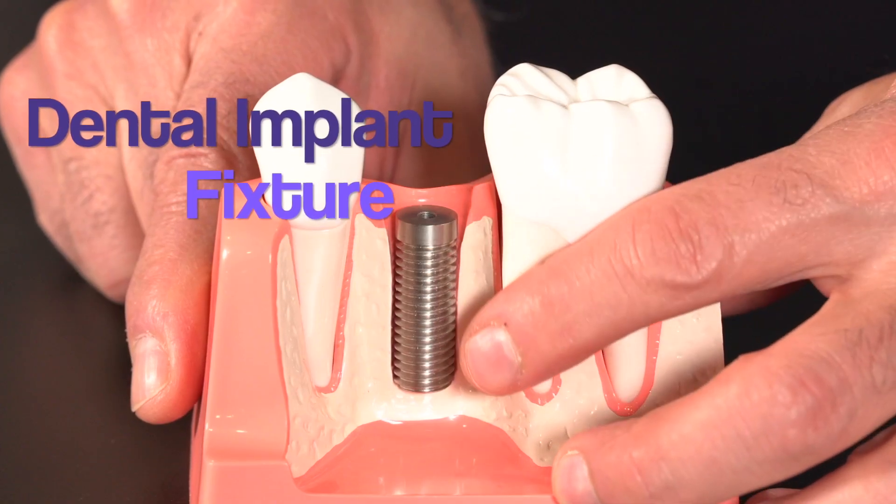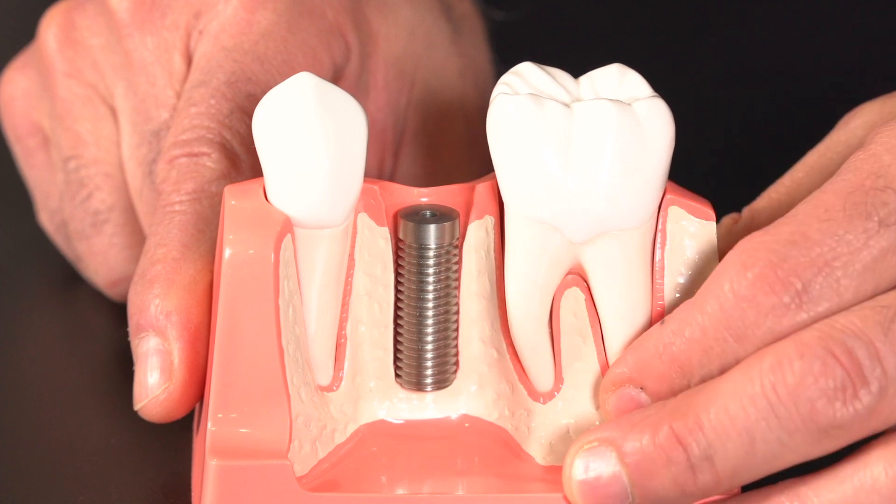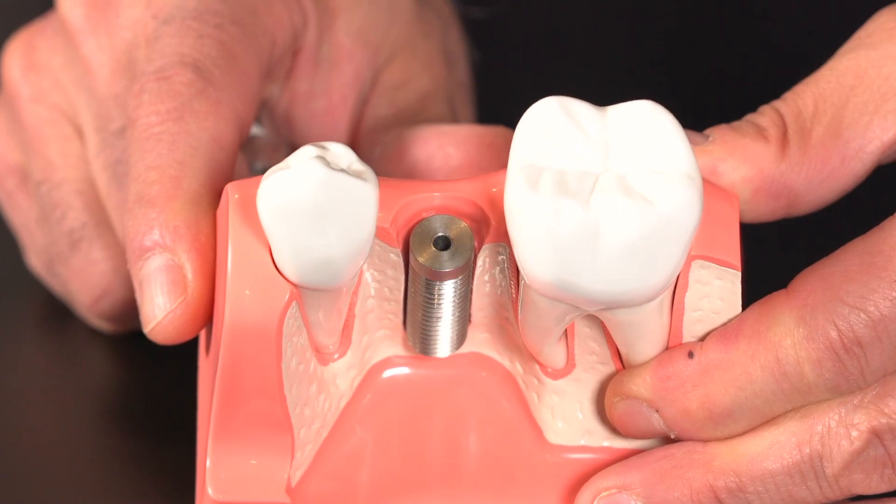The first part is the dental implant fixture, which is a very small screw-like component that is surgically placed into the jawbone. It's made of titanium or zirconia, both of which are quite biocompatible. This allows them to heal in place and fuse with the jawbone in order to create a very strong and stable foundation for the artificial tooth.